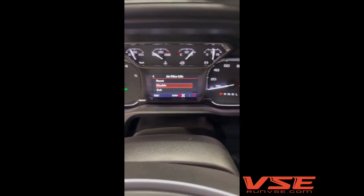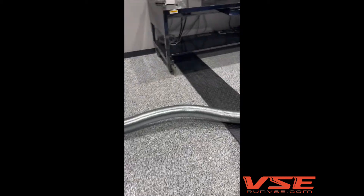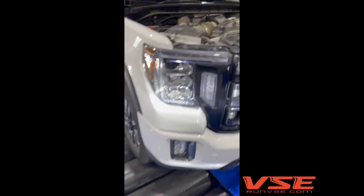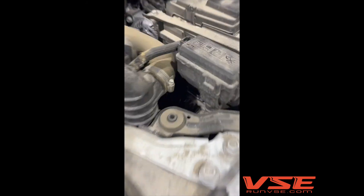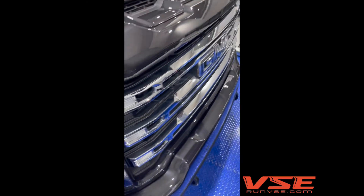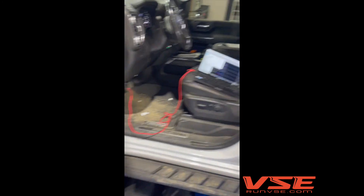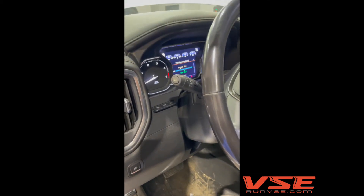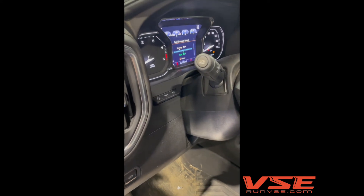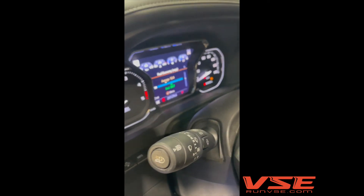You can also disable the air filter life monitor altogether. We get a lot of questions about why you have to do this after an ECM replacement. When you put a programmed ECM in, the air filter minder memory contents are stored in the factory ECM. The new ECM we put in doesn't have that data populated, so when you stick it in the truck the body control module is confused about when the last reset occurred — which is why we have to go in and reset it.